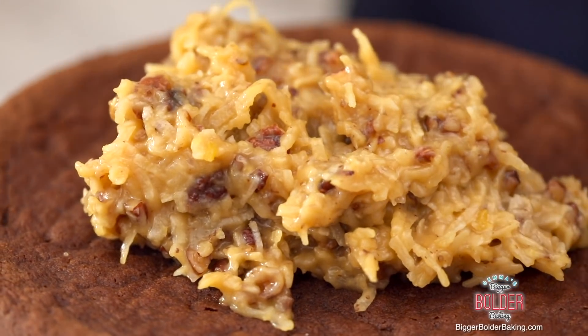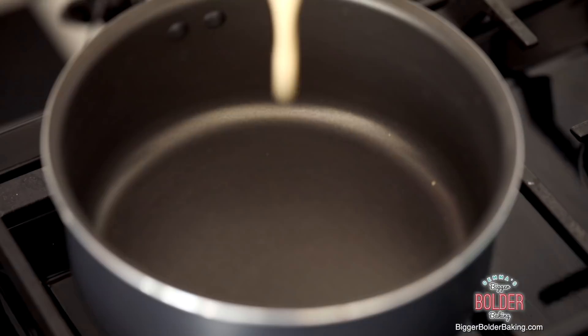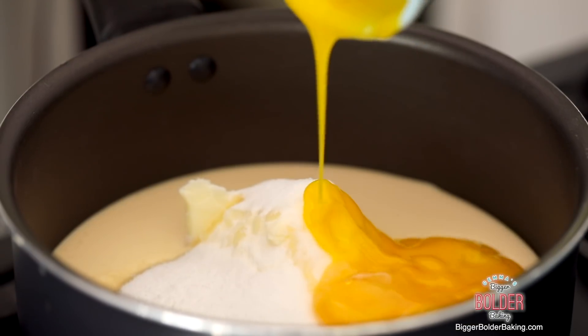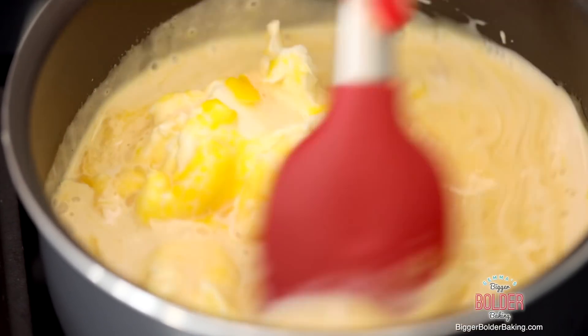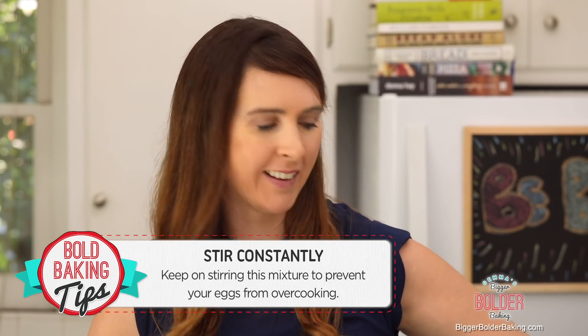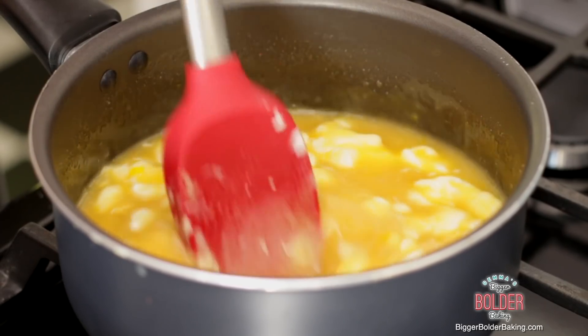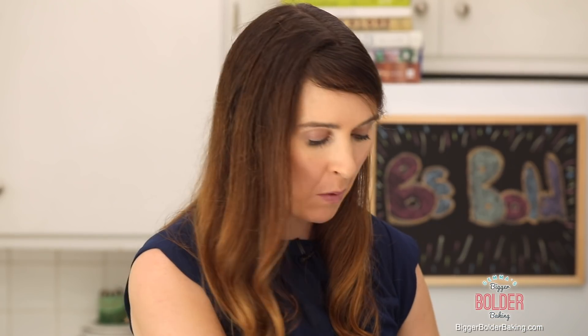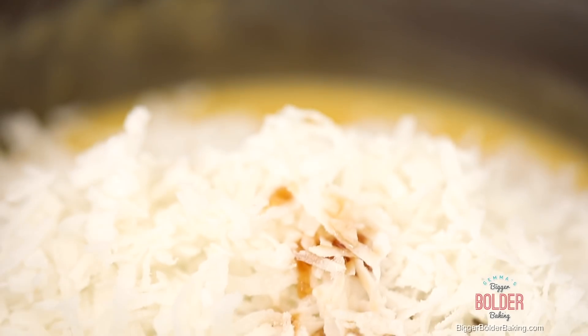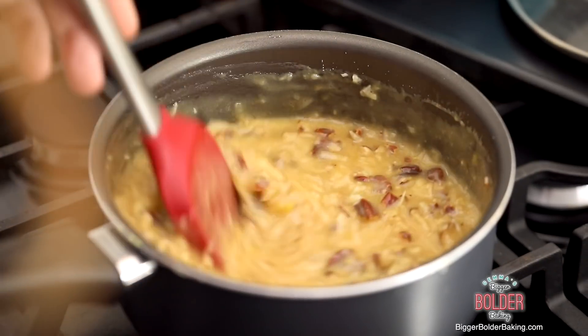While the cake is in the oven we're going to make our filling. Into a Good Cook 2-quart saucepan, add evaporated milk, butter, sugar, and egg yolks. Turn the heat to medium-low and continue stirring with a spatula until it thickens up. Because there are eggs in here it's kind of like a custard — don't walk away and let it simmer by itself; always be stirring to stop the eggs from overcooking. We don't want bubbles forming on the surface. Once it gets nice and thick — about 10 minutes on medium-low heat — turn off the heat and stir in toasted pecans, shredded coconut, and some vanilla extract. Once well combined, set it aside to cool down completely.